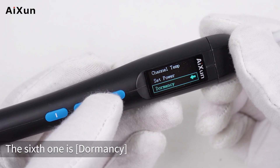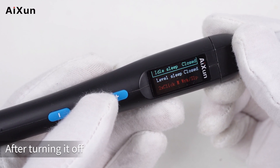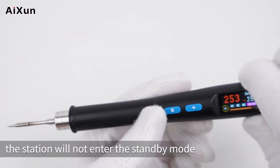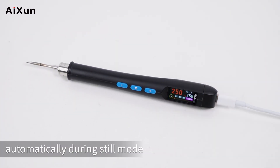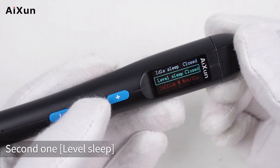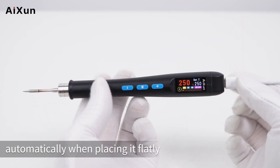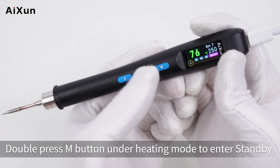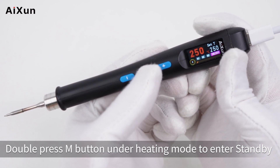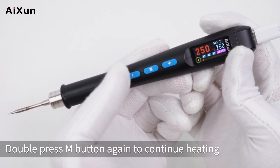The sixth option is dormancy, with three sub-settings. First, idle sleep — when turned off, the station will not automatically enter standby during still mode. Second, lay-flat sleep — when turned on, the station will automatically enter standby when placed flat. Third, manual sleep — double press the M button in heating mode to enter standby, and double press again to resume heating.